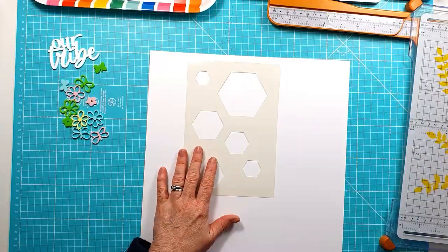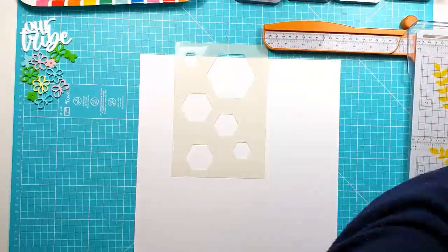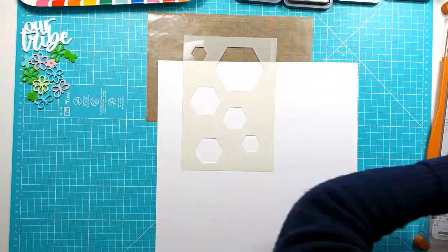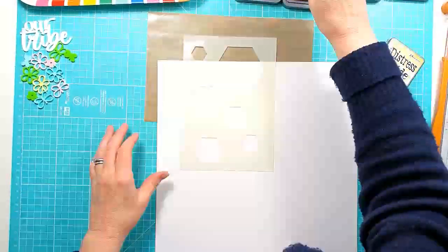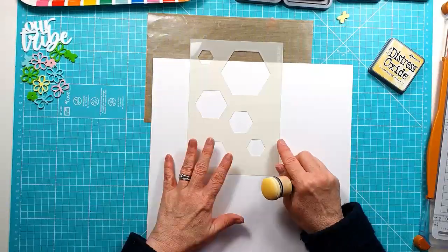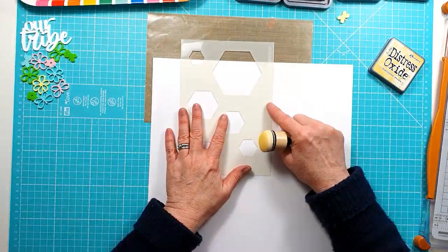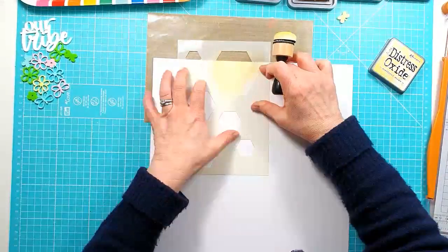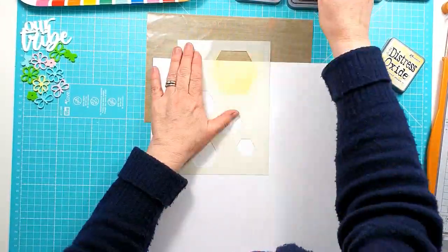I'm using white card stock as my background and I'm using some marshmallow card stock because I'm actually going to use some Distress Oxides with the Fox Cut hexagons. They're going to basically form the background for my layout — I actually don't use any pattern papers at all.